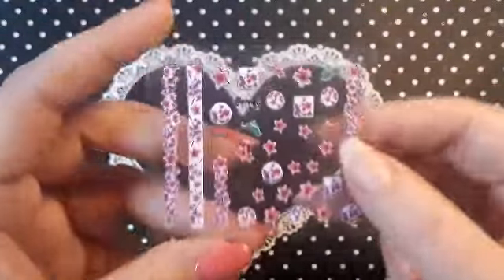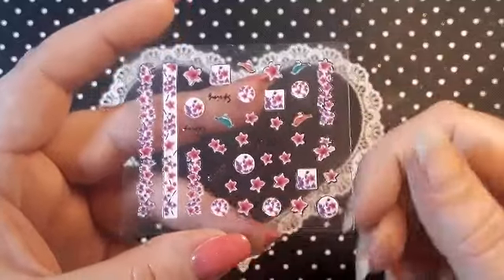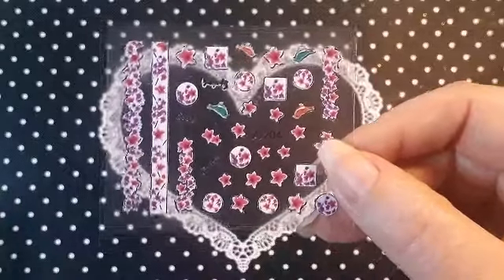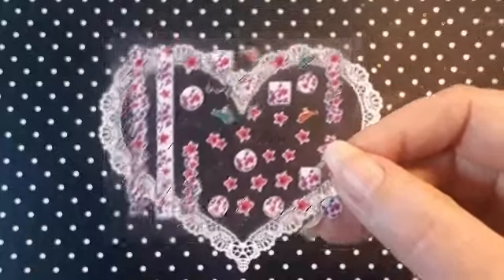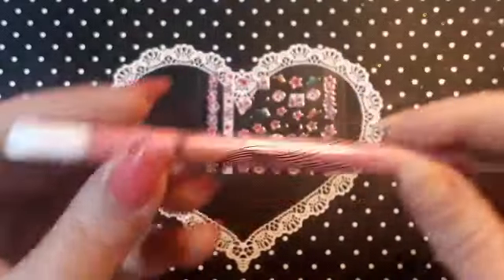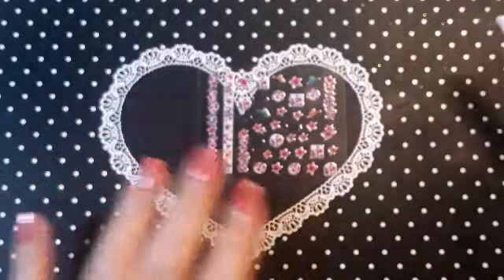I have so many nail stickers, so I thought I would do a quick mini video just using some nail stickers. I can't remember where I got these from, but you can pick them up on AliExpress, eBay, Amazon, or places like that.